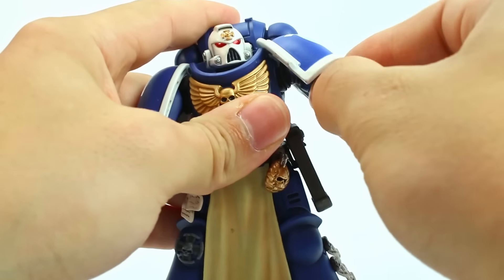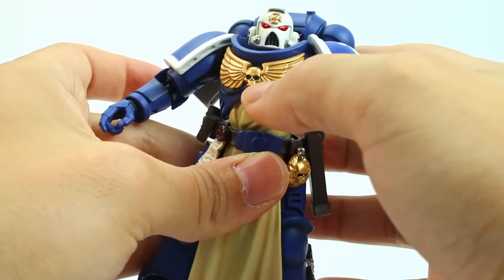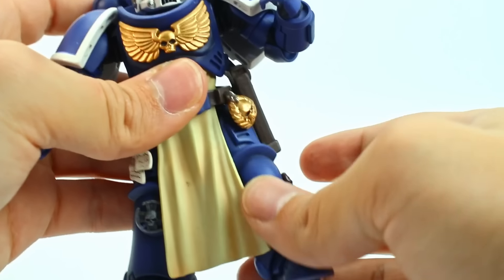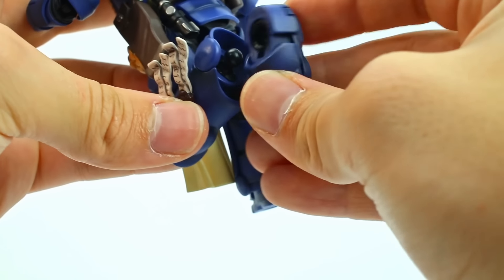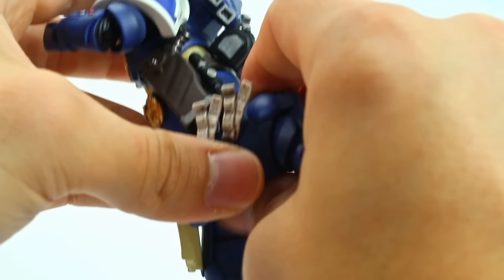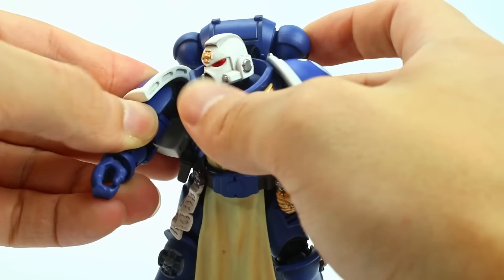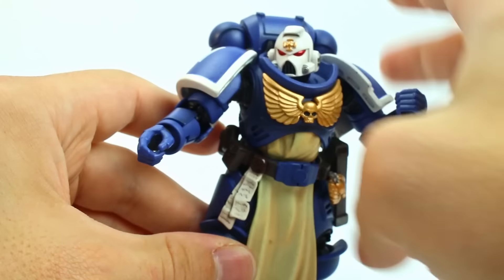Articulation is pretty much the same as we've seen on all the other figures. You've got the shoulders with a little bit of a swing out, an ab joint, a joint at the waist and up higher — but the tabard is so thick you don't get a ton of movement there, though you can get rotation. Double-jointed elbow, a little over 90 degrees. These are the newer hands, so they get a ton of articulation, which is fantastic. The legs get pretty limited by this piece, but you do get a full bend. One piece pops off really easily, which is a little concerning. The toe hinge I feel is completely useless — all they do is loosen up over time.